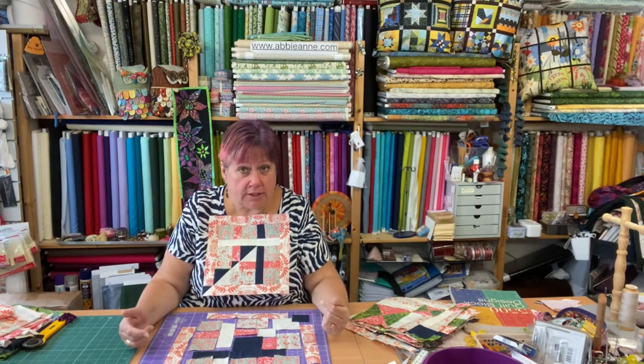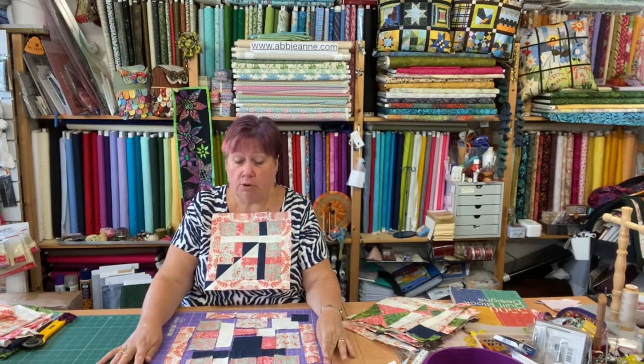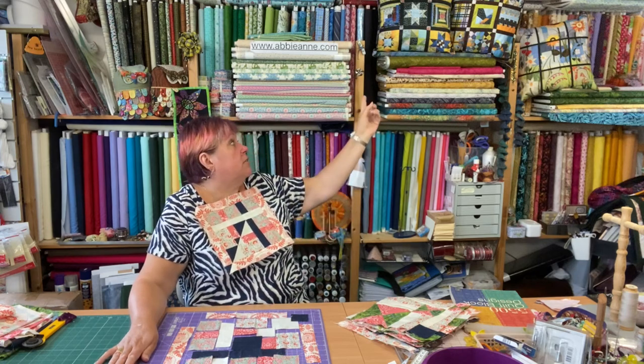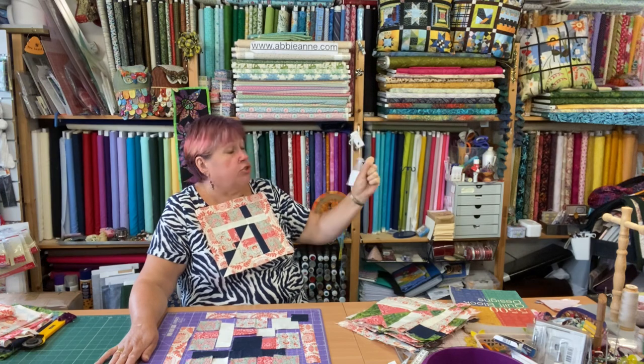There we are, block number 12. What I would say is, if you don't particularly like this block, repeat one of the others that you do like. Maybe shift your colours around or just do a straight copy so that they complement each other in the centre of your block, or maybe corners or something. I think that might be quite nice — I've put the cushions up the top there so you can see that those are two of the little mini quilts.